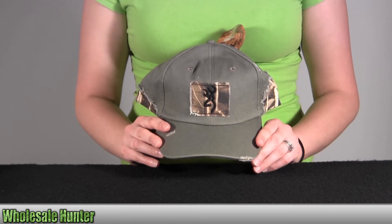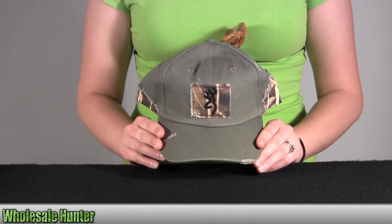And again, this is the Tatter Reed Cap. It's toupee Realtree Max Born color, and this is by Browning.